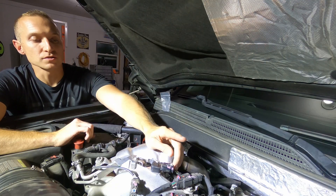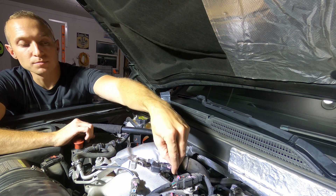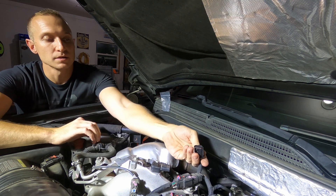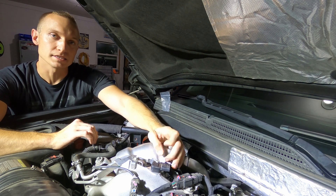This is a super simple install. The first thing we're gonna do is pop the connector off — it's got this little white tab, you push that straight back and then you push down on the tab while pulling back on the connector. And then it's a 10 millimeter socket to get this sensor out.